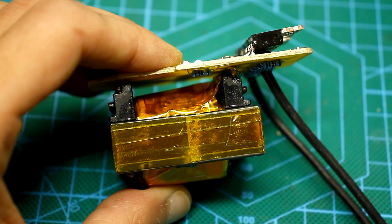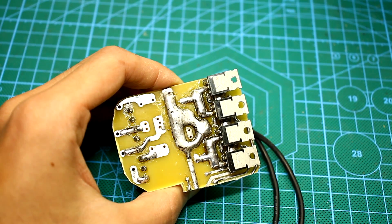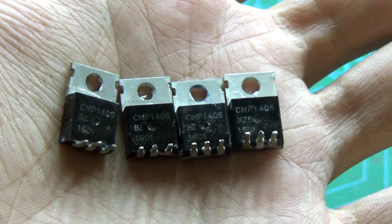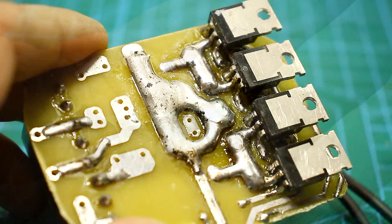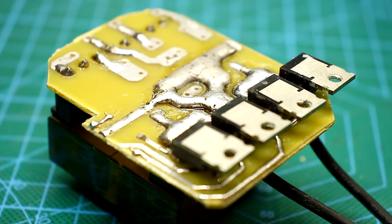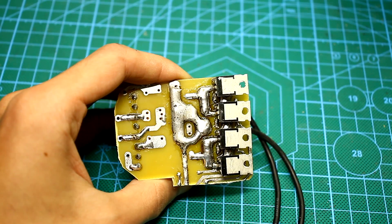With a low voltage of less than 9V, which can happen if the battery is discharged, the control voltage on the gates of the power switches will be less than 9V. This will lead to incomplete opening of the transistors. As a result, the resistance of their open channel will increase, causing increased heating. Under heavy load, a breakdown of power transistors can happen.